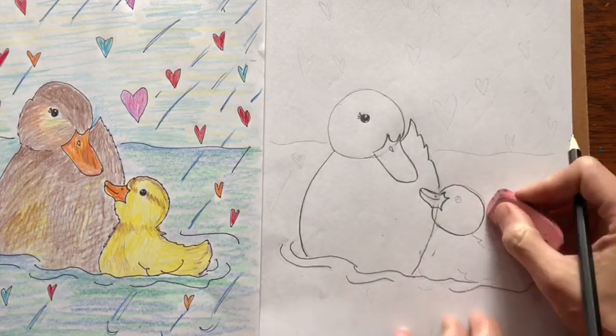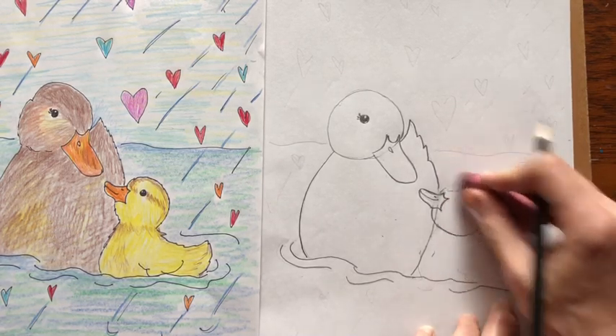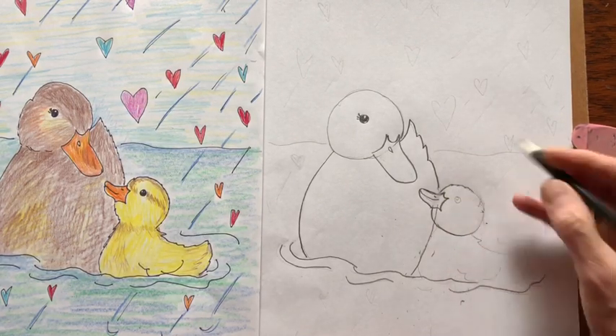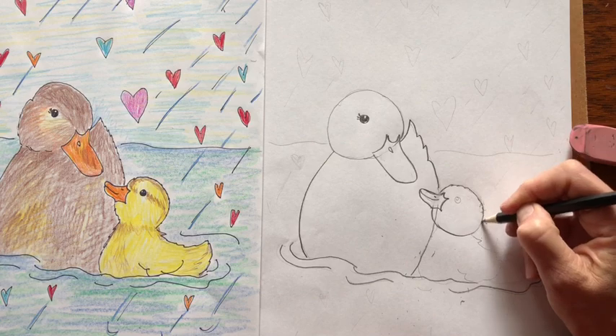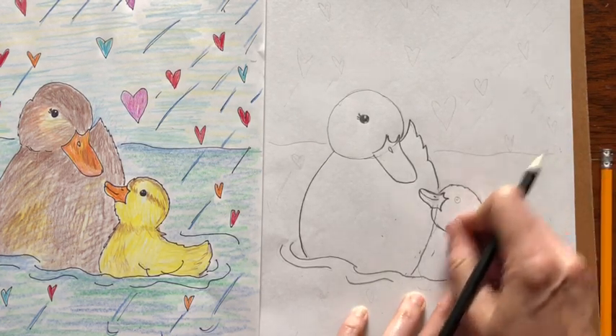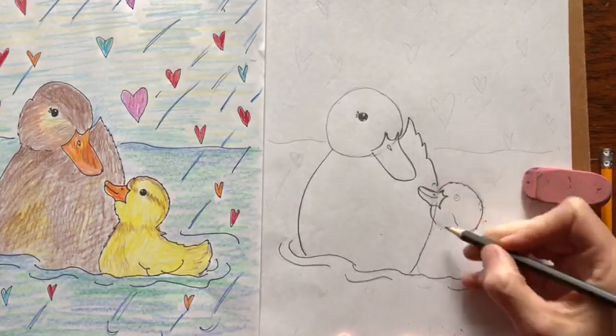Now if you want to make this duckling look a little more real, erase the straight line and draw a little bit more jagged line so it looks like there's feathers. And let me draw the body because we're going to erase that line. So let's draw the body next.